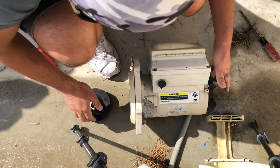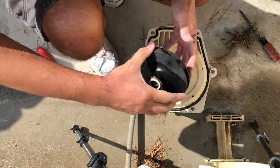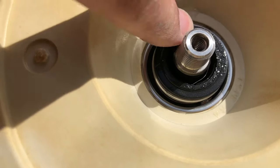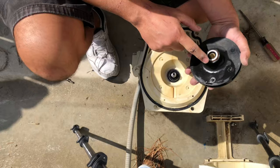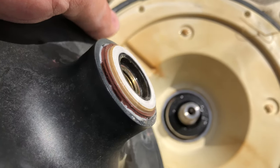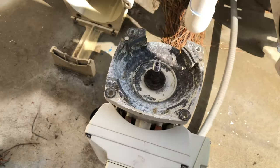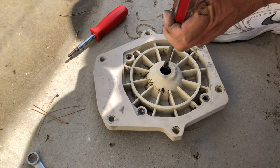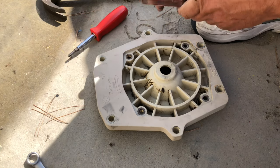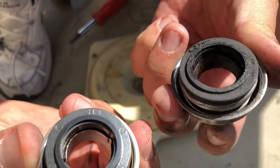This right here is the source of our leak — specifically this side, the ceramic side, which almost never wears down. Now we remove the four bolts holding the pump housing to the motor. Next, we'll grab a hammer and a screwdriver and just gently bang out the old seal.